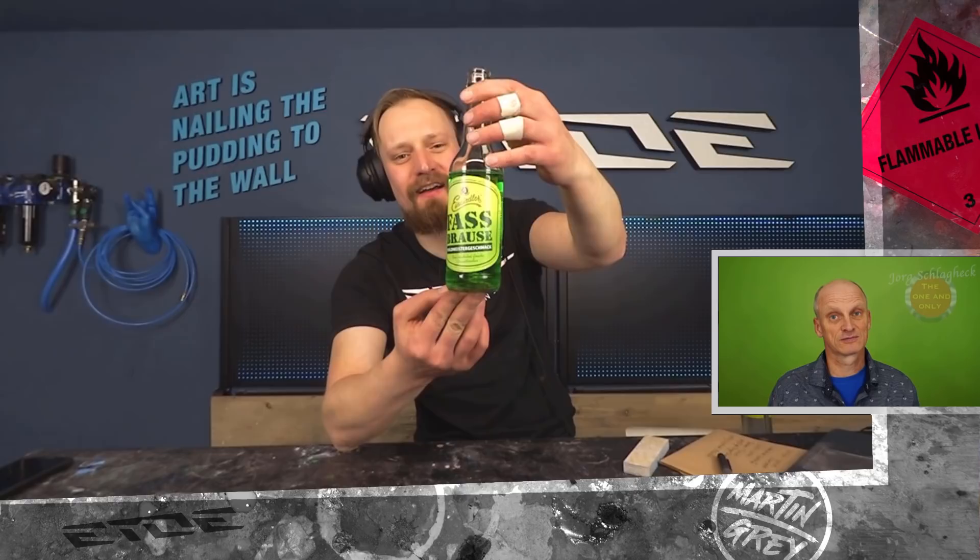It was in the scrap pile. If you ask yourself what's that green water in the bottle, that's German Fast Browser and the taste is Woodruff. That's what we drink in Germany. It's made by my local brewery and I like it as much as painting bikes because I like the color. The taste is horrible, but the color is nice.